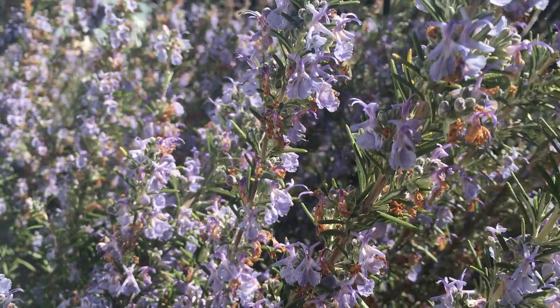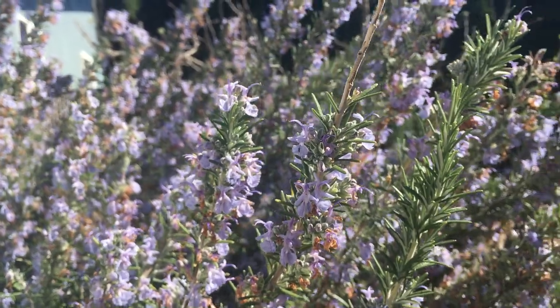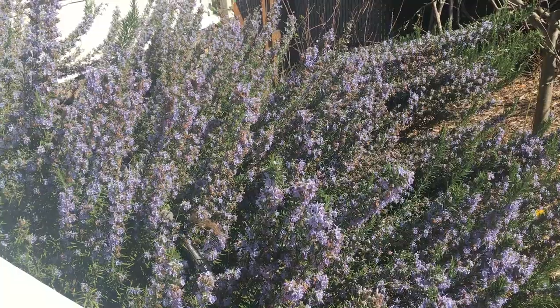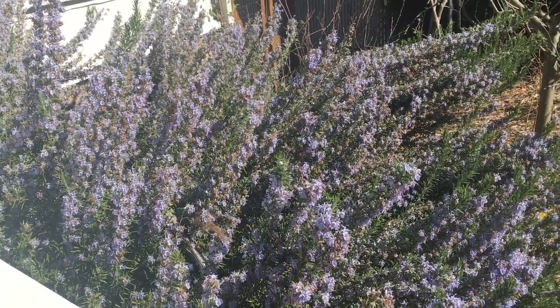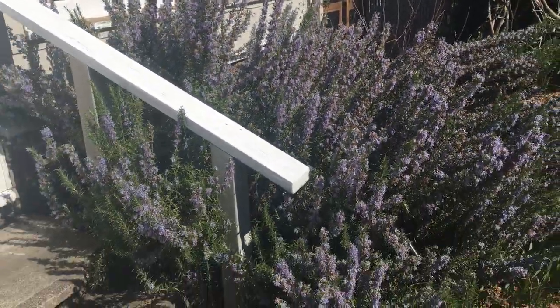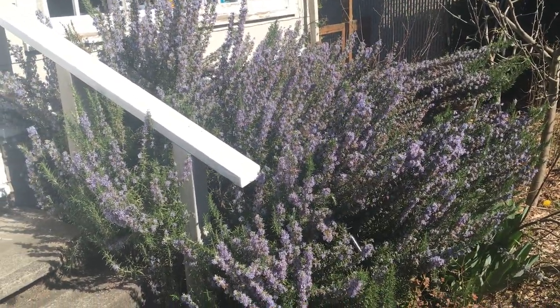If you're considering planting something in your garden that's aesthetically pleasing and also really good early food for your honeybees, I highly recommend rosemary. In our area, give it a sheltered microclimate and when they're really little consider covering them if it gets below 20 degrees — definitely if it's below 15 or you're going to get dieback.